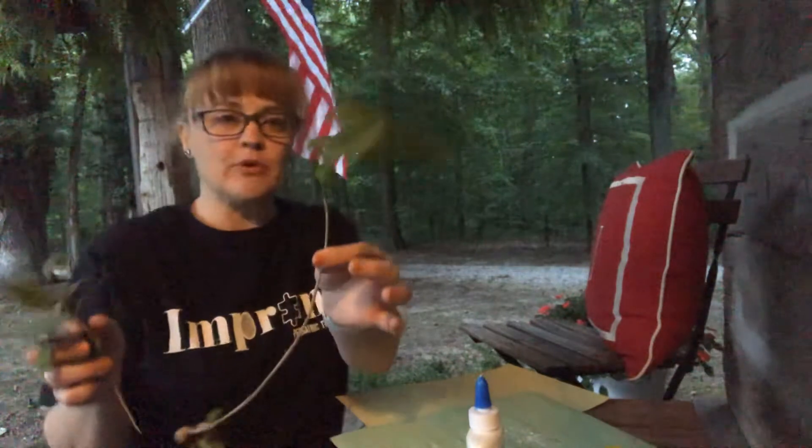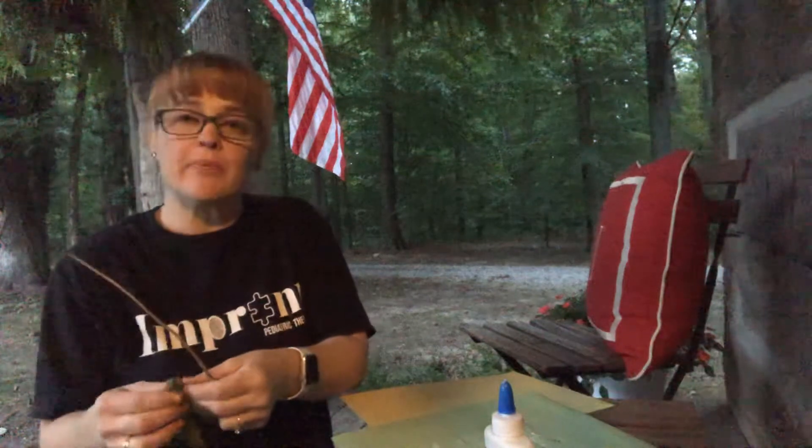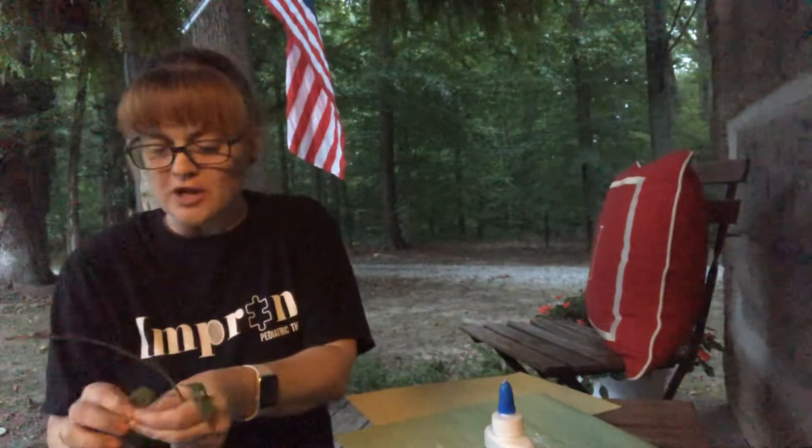I've got a nice branch that I pulled off of a tree and I'm just gonna deconstruct it. Take all the little branches off and this guy is gonna turn into a tree on my construction paper. I'm going to use some glue — that's about it. So as long as you have paper and glue and trees or flowers, this is a cool project for our kids to work on.